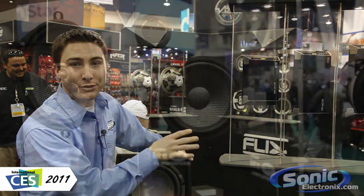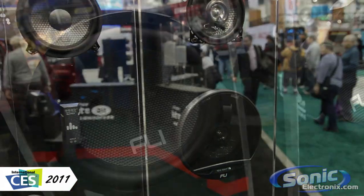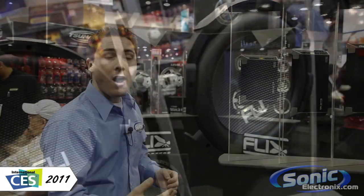Welcome to Sonic Electronics coverage of CES 2011. We're here at Fly Audio with their Fly Underground — a brand new line they're introducing for 2011. It's more of an entry-level line into Fly Audio, offering great quality for a low price.